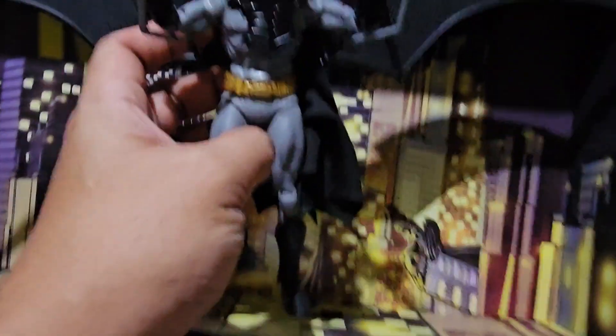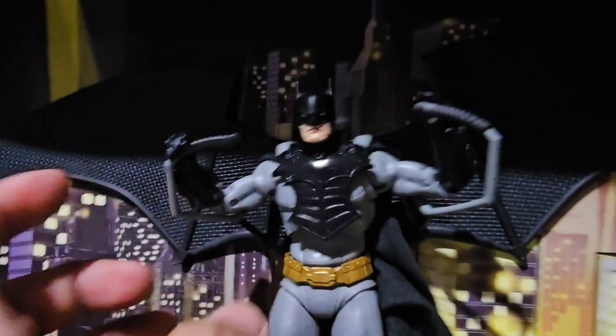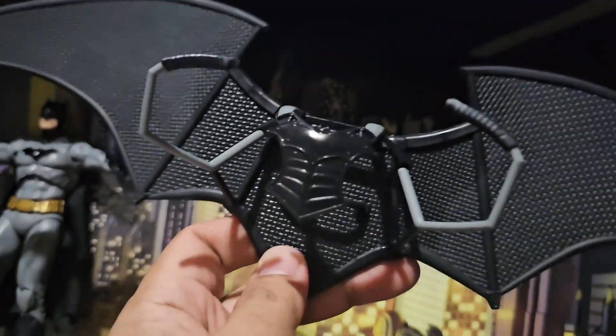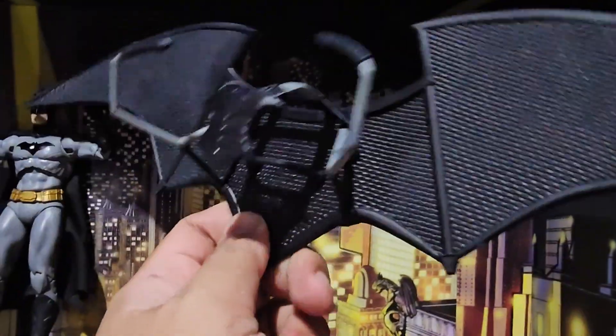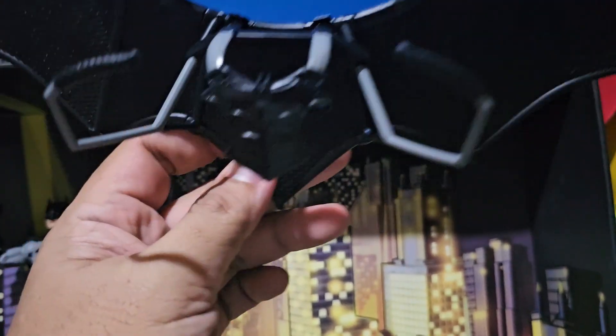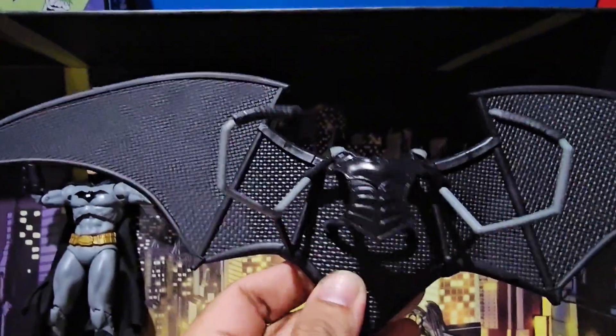I'm going to try to remove the glider from Batman. Let's see what happens. This is the glider — the solid glider. Nothing is fragile here. It's just a release glider for your action figure.